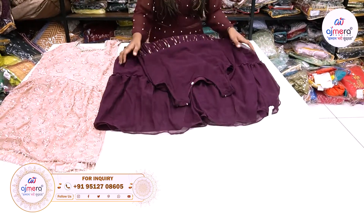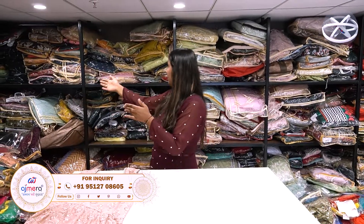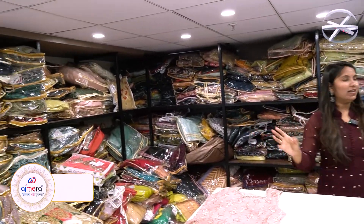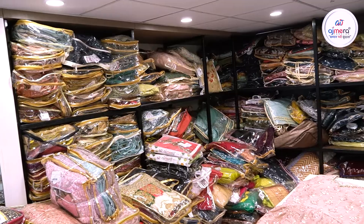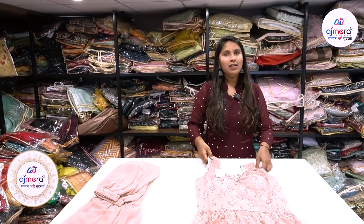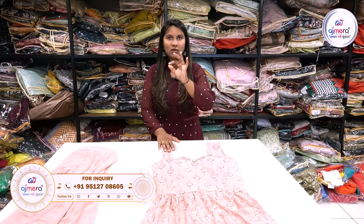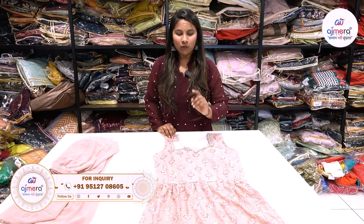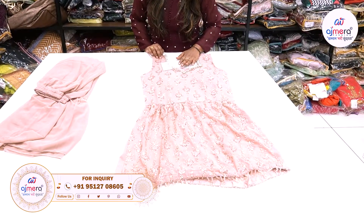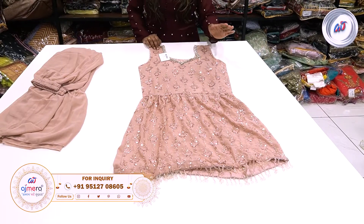There are fancy gowns, and in the fancy gowns there are Bollywood pattern and boutique items. Today we will visit our website, we will visit our social media — we have YouTube, we have a screen number, we have a WhatsApp number — so we will contact and send our collection to our website.